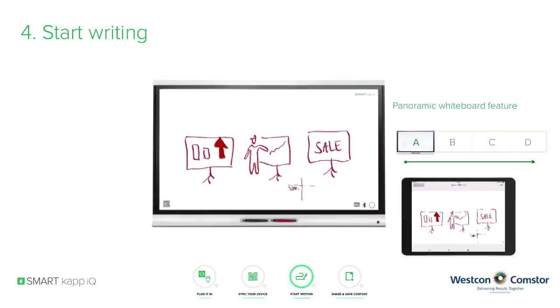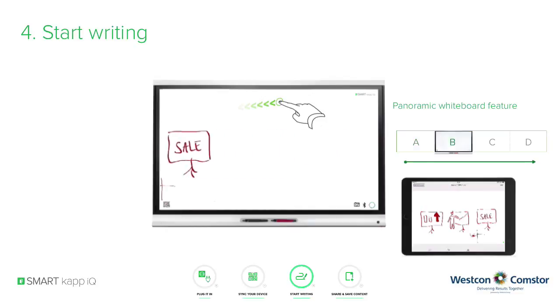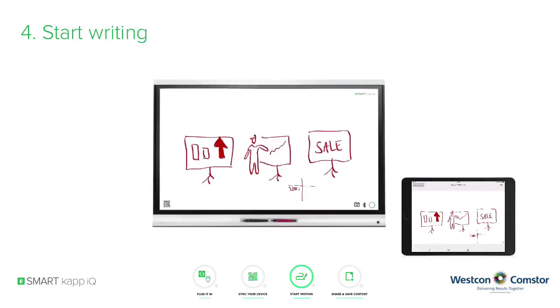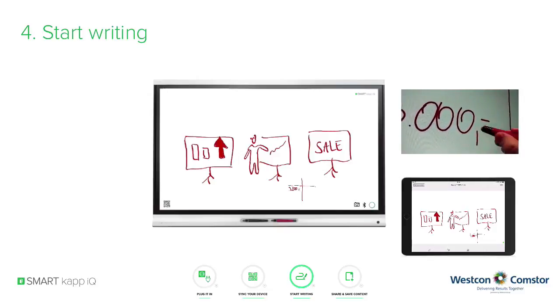Need more space for your ideas? No problem at all. Swipe your finger across the page from right to left to extend your workspace, and swipe from left to right to return to the previous workspace. If you would like to erase content, just turn around the pen or use your palm to delete the ink.